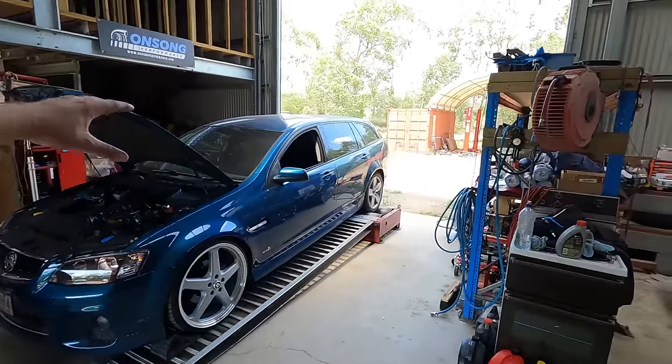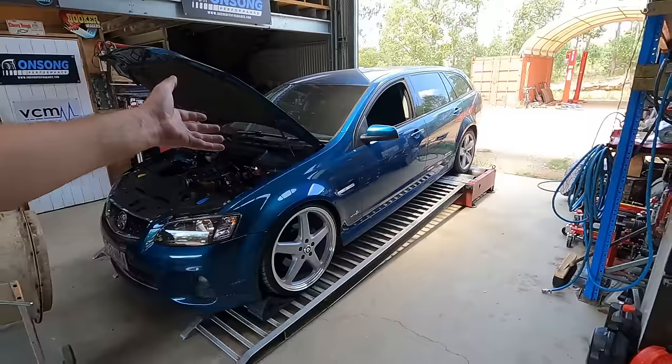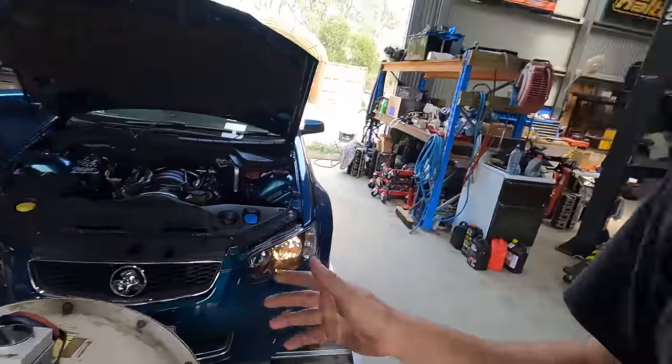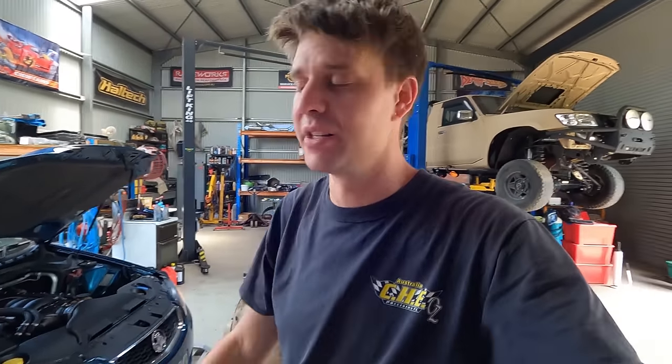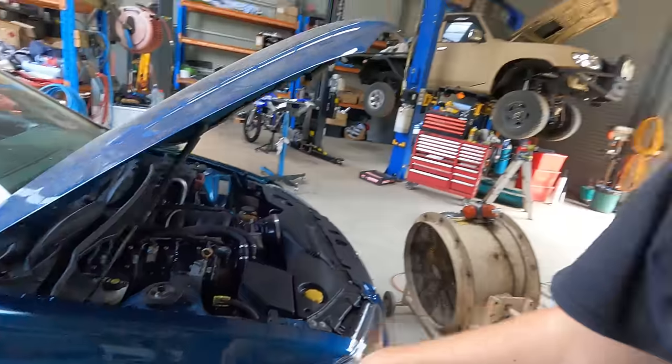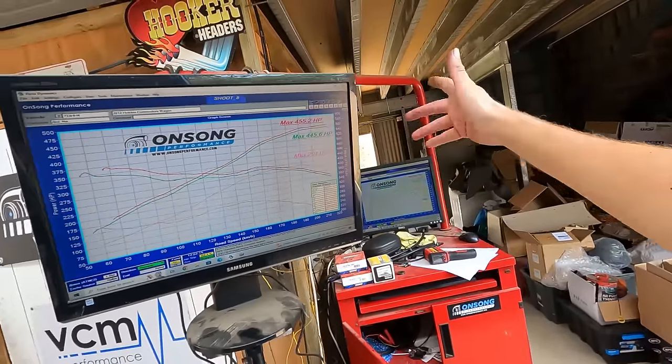Righto guys, big wags on the dyno. I wasn't here for the 98 tune - it's already pretty much done. We've got the E85 tune to go still. I missed the 98 tune because I was sick - last week of trading for the year and I got smashed with gastro, whole house got smashed with gastro. What a way to send out 2023, which has been a horrid year, with gastro the whole last week of trading. Anyway, we look forward to better things for 2024. The 98 tune spat out 445 horsepower at the wheels. On the 98 - 445, on the E85 - 455.